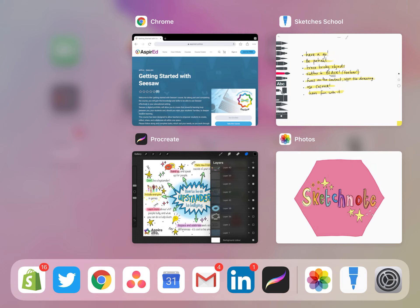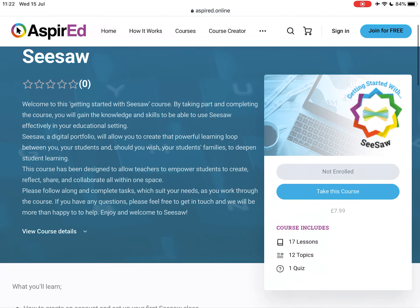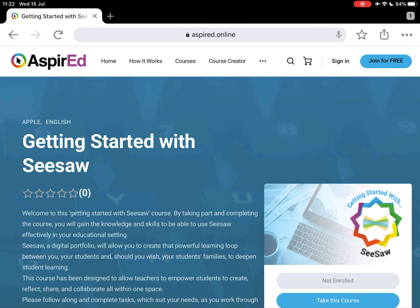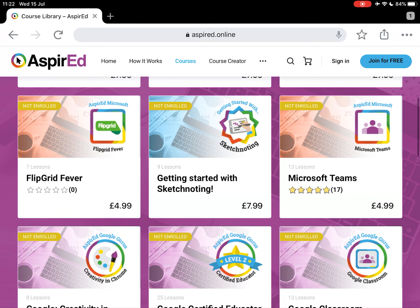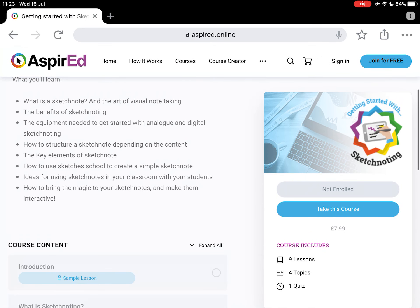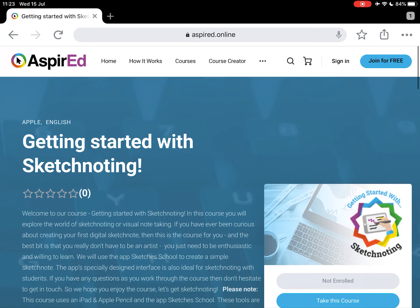If you love what you've seen today with Sketches School, which is the free app, then I would say head on over to aspire-ed.online. I've made a course called 'Getting Started with Sketchnoting.' If you click courses and then view courses, you'll see it down there. It gives you a nice overview — what sketchnoting is, the theory behind it, and video tutorials that take you all the way through creating your own sketchnotes. So if you're interested, head on over to aspire-ed.online.